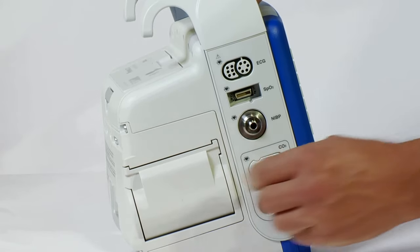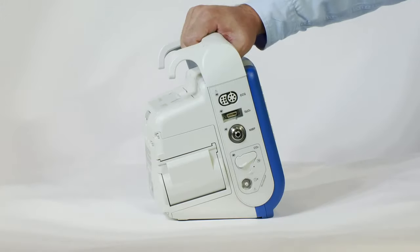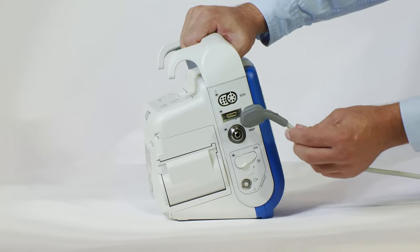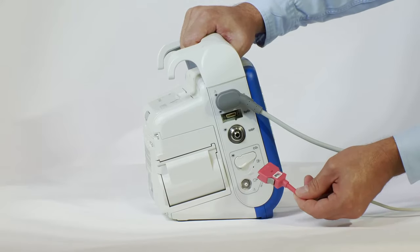The 80-millimeter printer can print a large amount of data. The cabling and connections on this side have low-profile connectors, making them less obtrusive and more durable. The Rainbow Masimo cables and sensors, temperature, and invasive blood pressure are backwards compatible with other ZOLL devices.